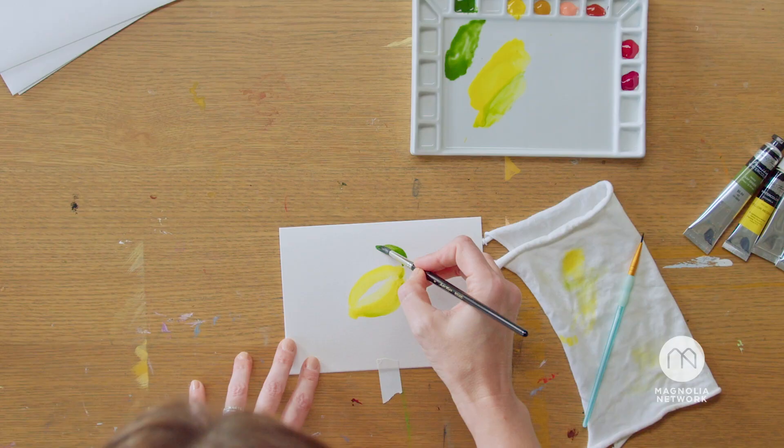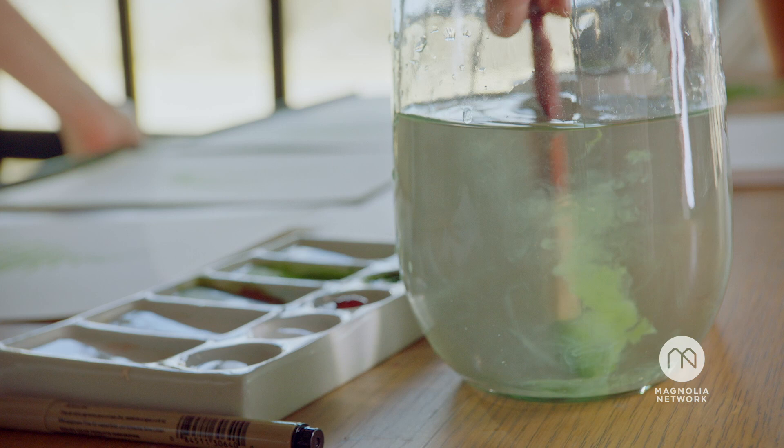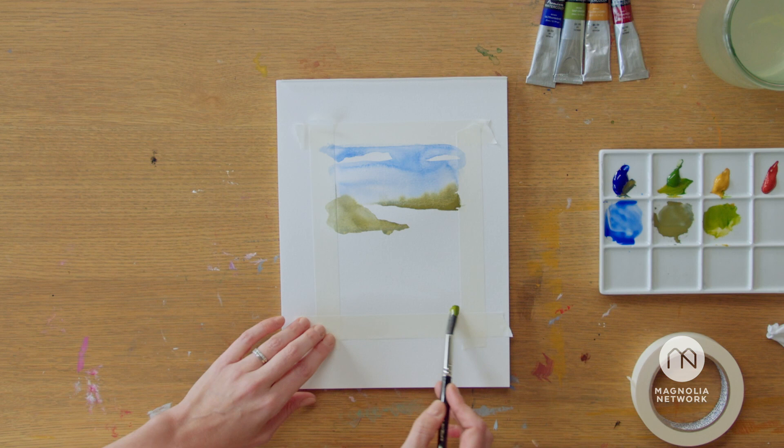My name is Rebecca Weller, and I've been painting for over 20 years. I love the creative process, and I love sharing that joy with other people. We're here in my art studio in Waco, Texas, and I can't wait to get started on some really fun art projects with you.